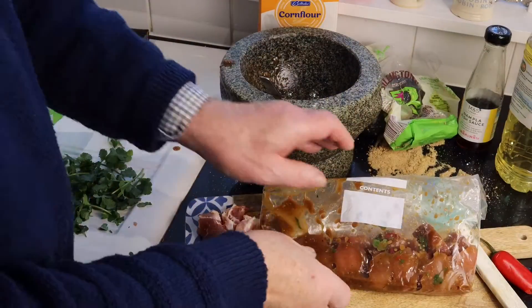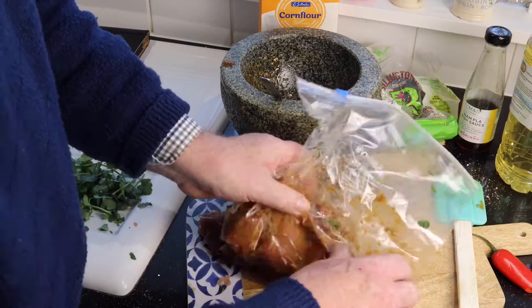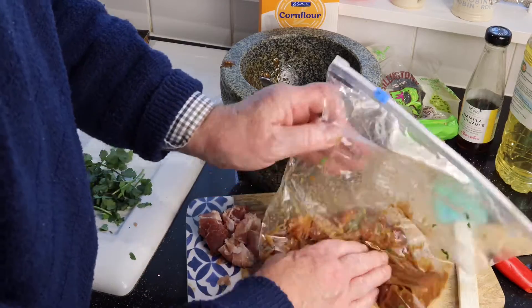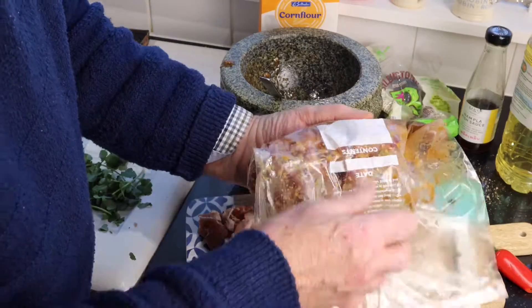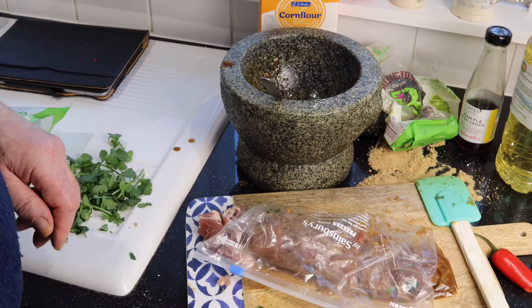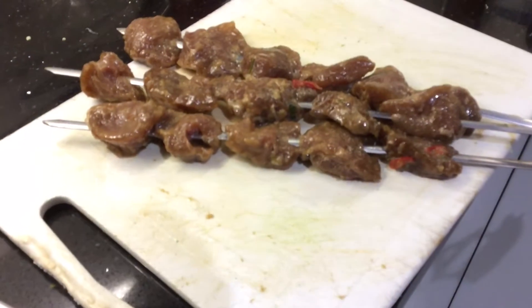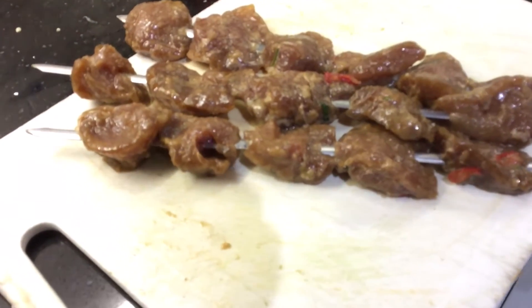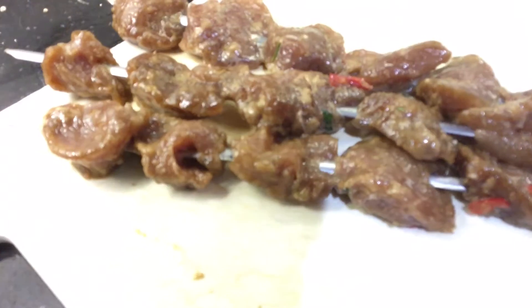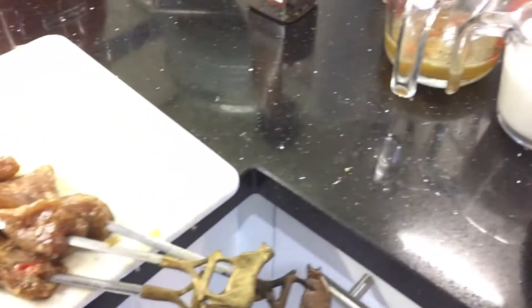Get some food saver bags from any supermarket, put the pork in with the marinade, give it a little shake, and work it with your fingers to really get the marinade into all the grooves of the meat. We're going to refrigerate that for three to six hours. After that, get some metal or wooden skewers — I prefer metal as shown here, but you can use wooden ones if you soak them first.